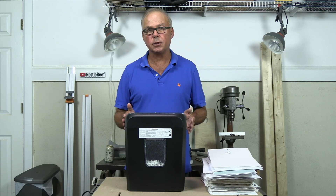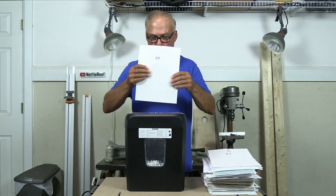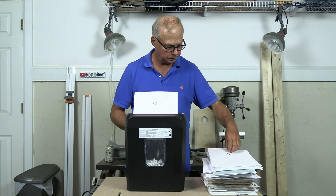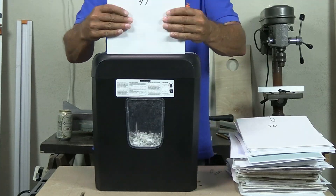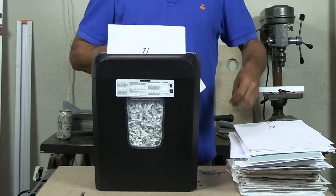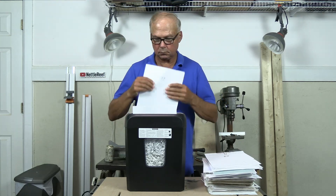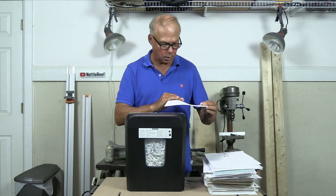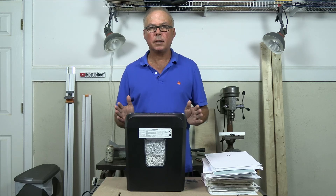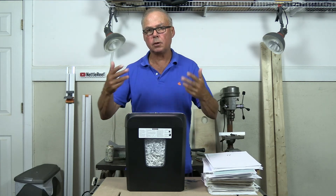So far we have 41 shredded sheets in the bin. As you can see, it's just to the bottom of the window. Let's keep going and see how many sheets it takes to get to the top of the window. I'll do this in increments of three sheets. It's starting to moan and groan a little bit there. That's 74 sheets. The paper in the bin is probably starting to re-shred itself.